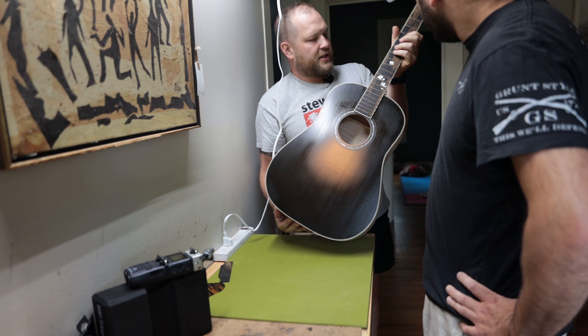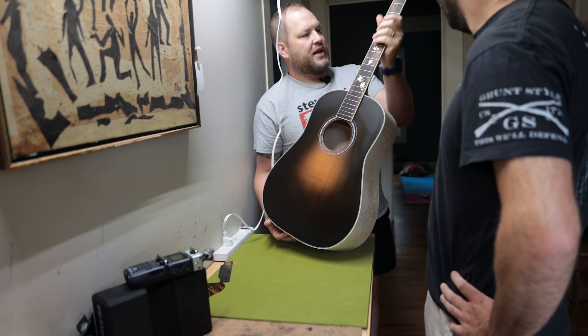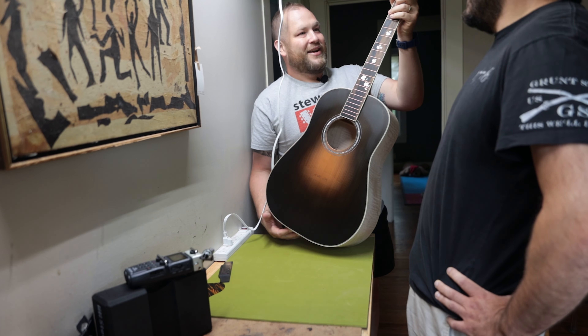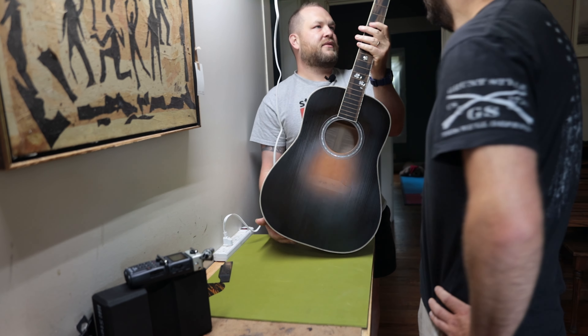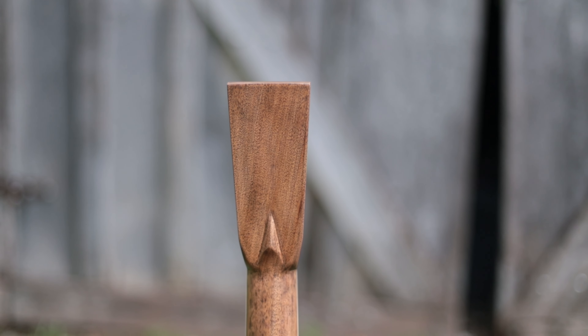The neck profile was killer — soft V. It's not as V as it could have been, but that's such an approachable neck. And a volute! I freaking love volutes.